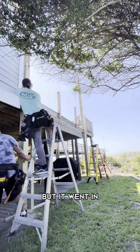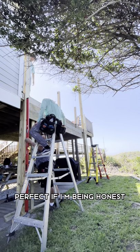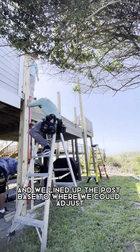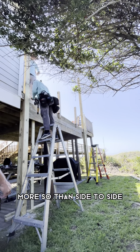We made this notch fairly tight, but it went in and it was a pretty good fit — perfect, if I'm being honest. It worked out really well. And we lined up the post base to where we could adjust plumb this way more so than side to side.